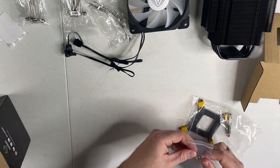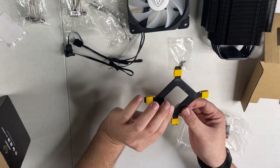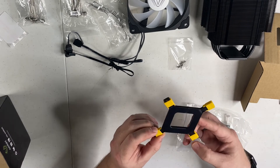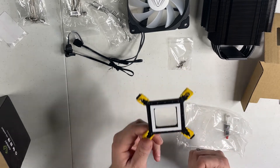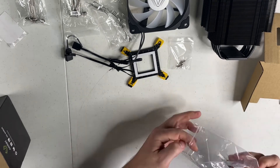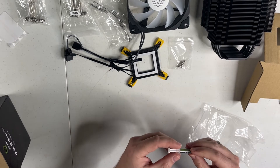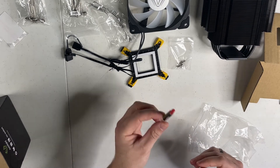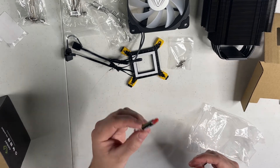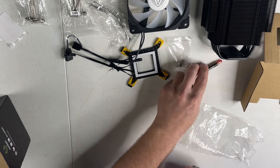We've got the screws, which will be for the actual brackets. This is the back plate if you are using Intel, which we will be doing. It says 775, 1150X, and 1366. It doesn't say 1200 on this bracket, but I know for a fact it does actually support socket 1200, which is good because we're going to strap this to a 10400 Intel processor. They give you some Vetroo thermal paste — I'm not sure who they're rebranding, but I'm a big proponent of using what they give you, so we're going to use this rather than the Noctua or Corsair thermal paste that I have.